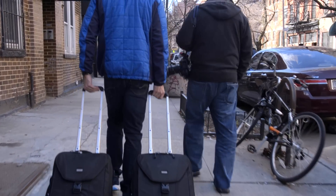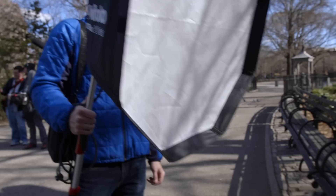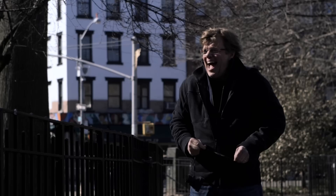We gave up the relative control and security of the studio and we're out here in the world — Tompkins Square Park, Lower East Side, New York City. And what we're about out here in this bright sunlight is high-speed synchronization.